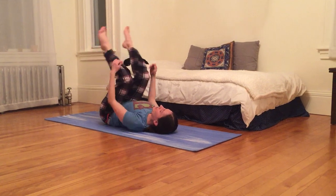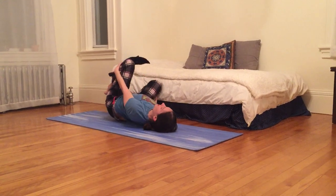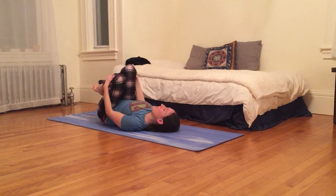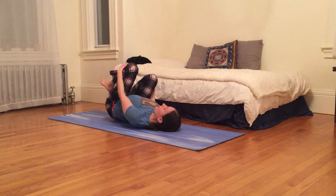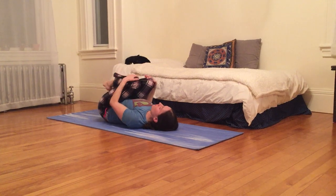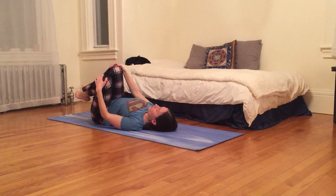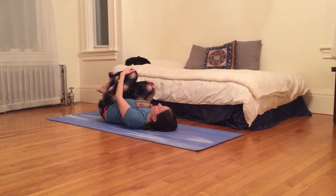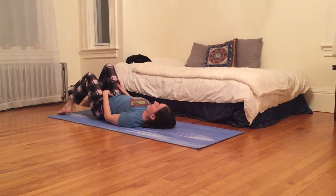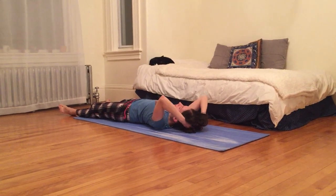And then let's hug both knees in to our chest and give ourselves a back massage, starting in our low back and then working our way slowly up. Rocking side to side, working up our spine. We can make circles with our knees, holding on to them with our hands — one direction and the other. And finally getting our shoulders. And then we can let our legs go long.